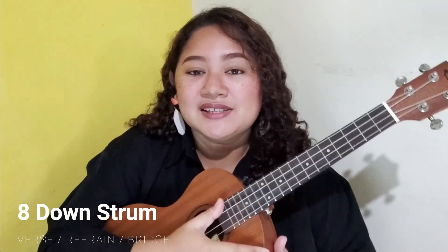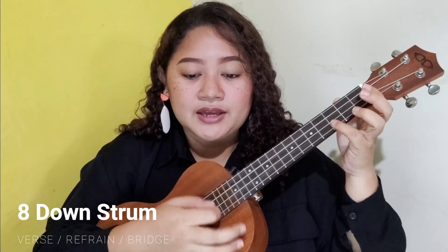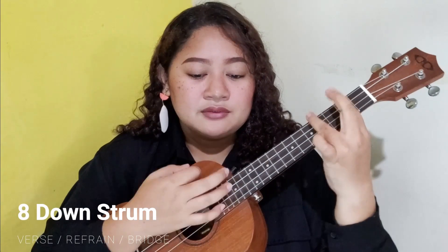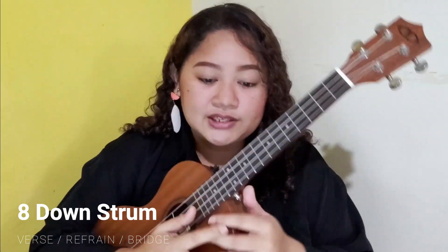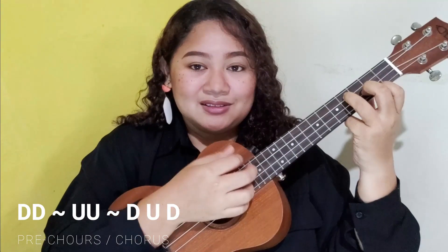That is our strumming pattern for the verse, refrain, and bridge — always remember eight down strums. The second strumming pattern is: down, down, up, up, down, up, down. Slowly: down, down, up, up, down, up, down.